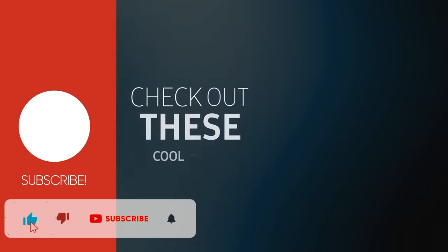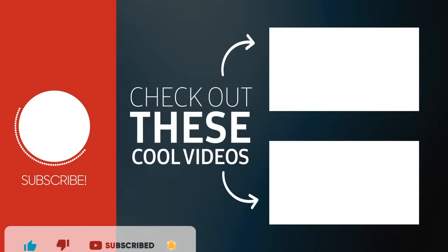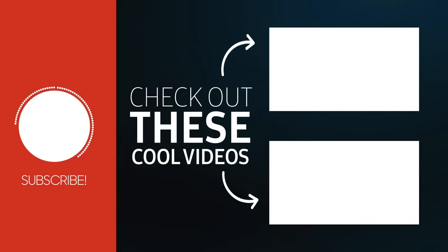Thanks everyone for watching, and thank you Dometic for being such an awesome company. Jeff and Deb, thanks again for your help and support. We'll catch you all on the next video.